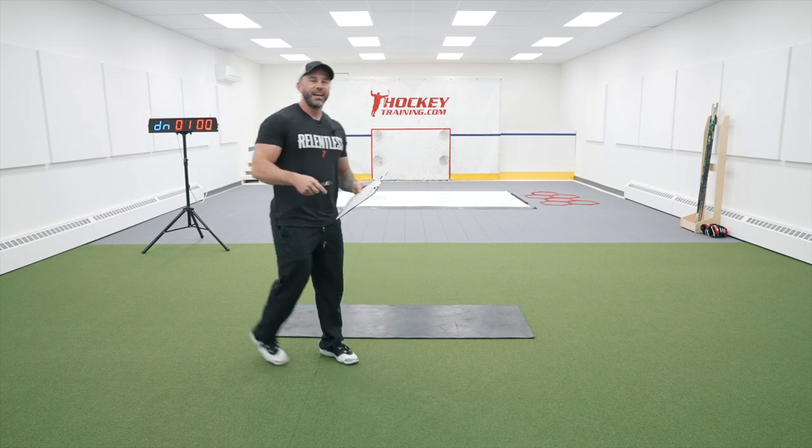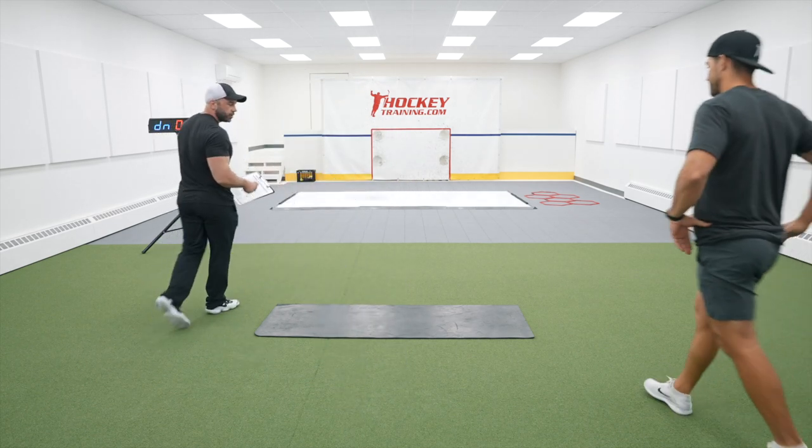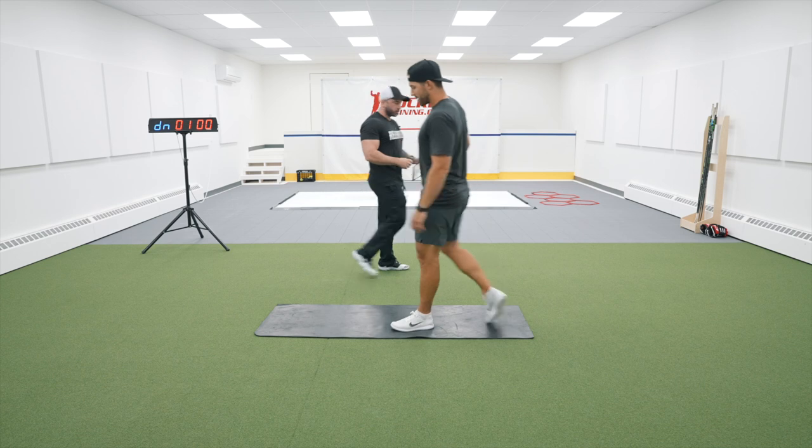Hey hockey player, in this video I'm going to be running you through a game day domination warm-up that's going to prime every single muscle fiber in your body to go out there and absolutely crush it on the ice. Get yourself ready. Start getting your mind in the right place. You're about to go compete.